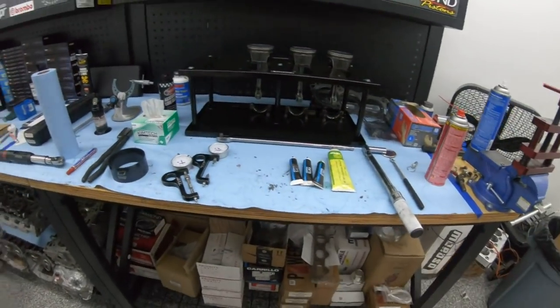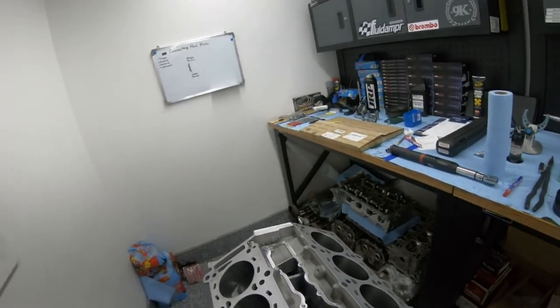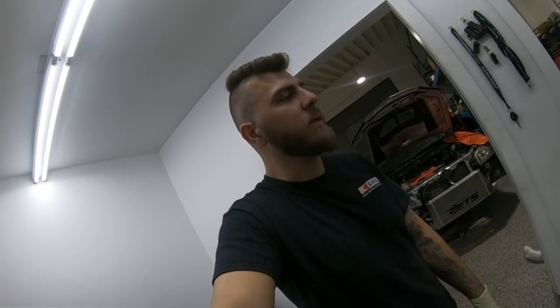I want to apologize for the mess over here — it's usually never like this. We've just been pumping out a lot of engines lately so it's kind of messy. We're gonna clean up tomorrow or Monday and get it back to Jeremy's spec. But yeah, I just wanted to take a minute to talk about rod bolt stretch.